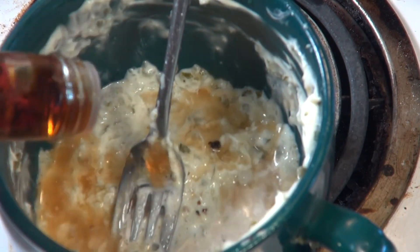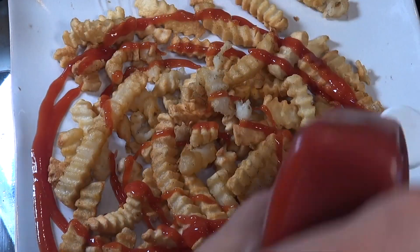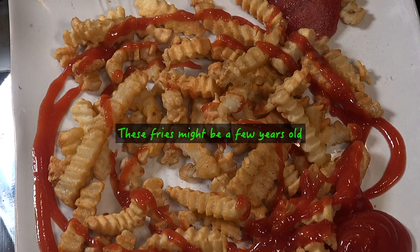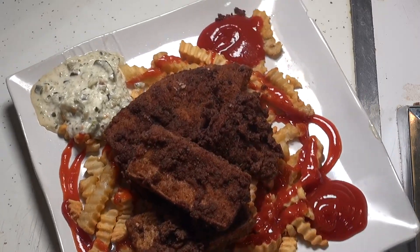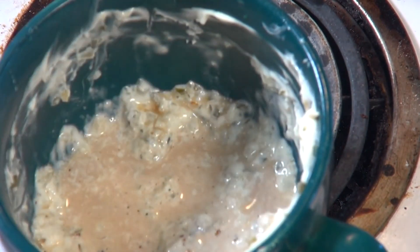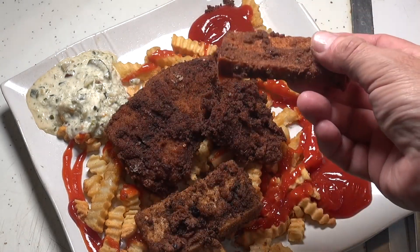The fries are done, and I added some malt vinegar to the tartar sauce — excellent addition. A little ketchup to the fries, I like a little salt with my ketchup. The tofu is excellent. Fish, chips, tofu — we could ask for more. Thanks for joining me everybody, we'll see you next time. Stay safe, take care, bye now.